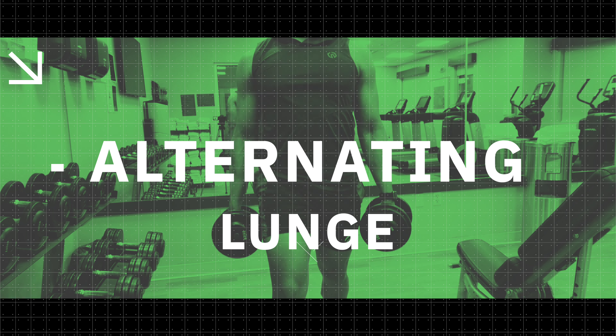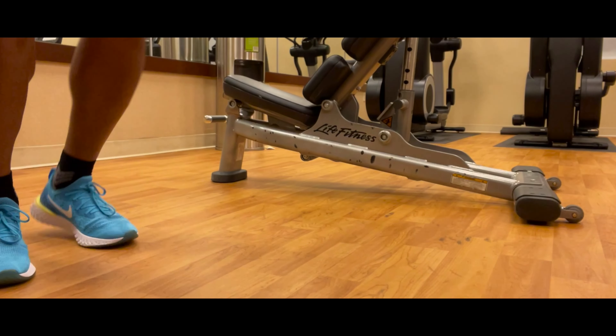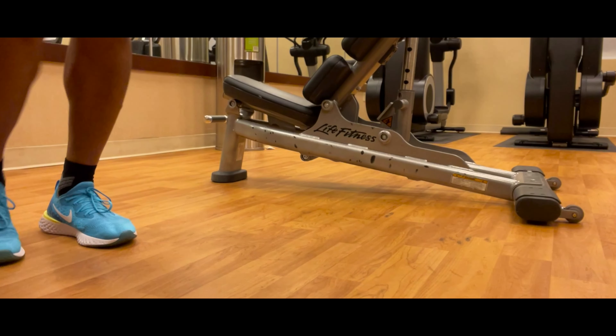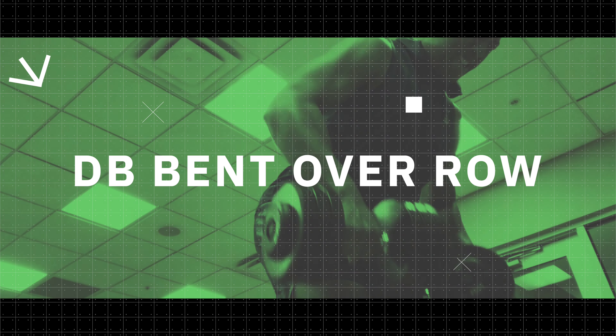My least favorite workout — the alternating lunge. I hate these, but this workout is a total game changer when it comes to building strength throughout your legs. And this is a crucial element in creating power in your golf game.